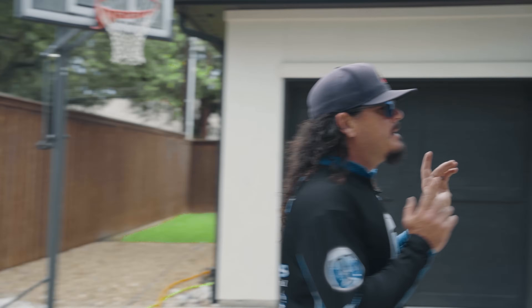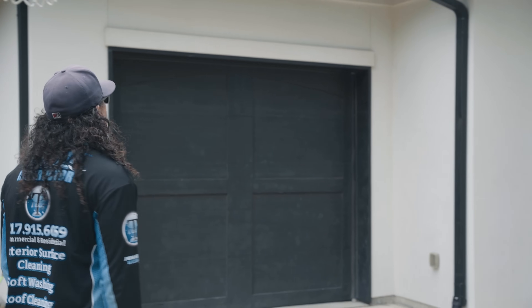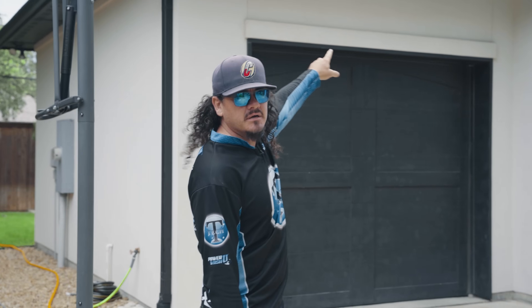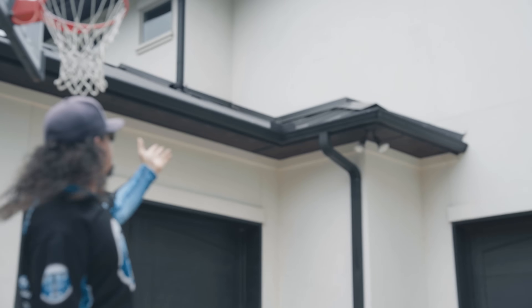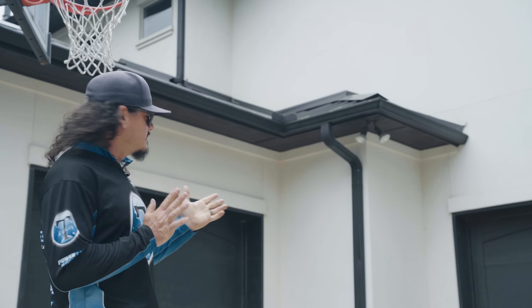We've got painted garage doors — don't need to be too concerned with those. I will rinse those off beforehand just to avoid any streaking from our house wash mix. We've got some random spots up here on the stucco. Not exactly sure what that is, but I'm hoping it's organic growth so we can spray it, rinse it, and it'll go away.